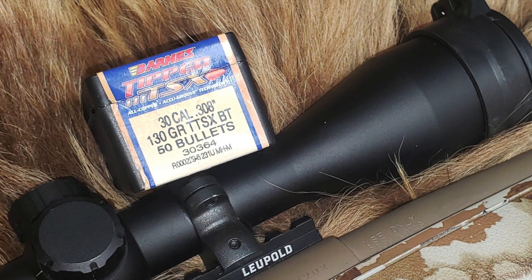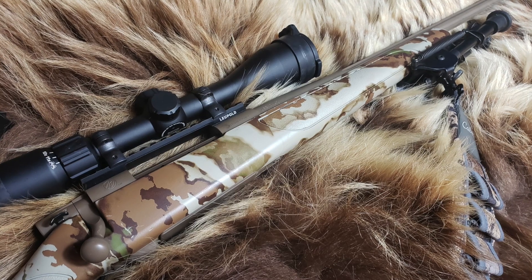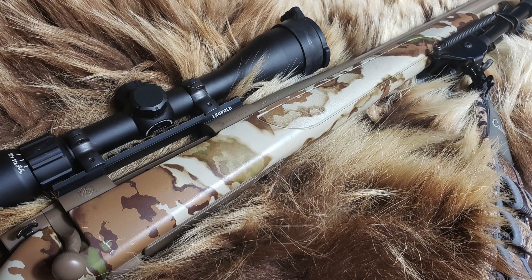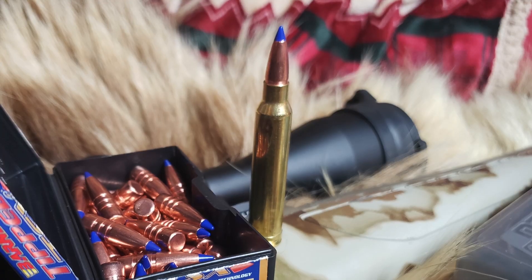Today we loaded up some 130 grain Barnes TTSX, loaded with Hodgdon H4350, a near max charge. We are going to shoot it out of my Weatherby Vanguard First Light 26-inch barrel — great rifle. Here's a look at the round. Great round, brand new Nosler brass.